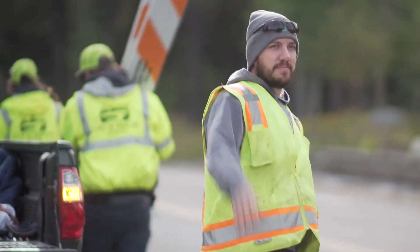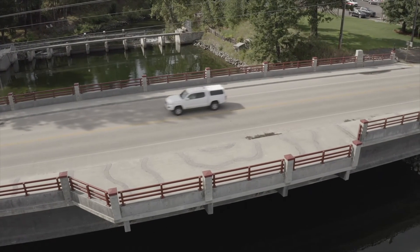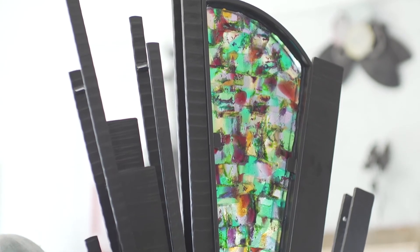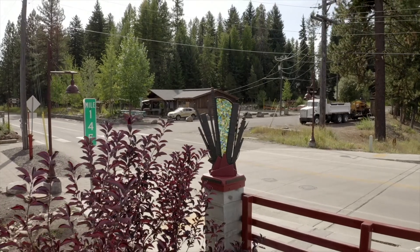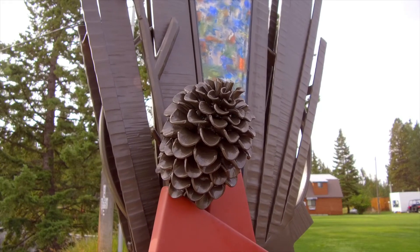As you're driving onto the bridge from either side, there is an artwork flanking each side. If you look to the left you see spring, to the right you see summer. Then you cross over the bridge and there is fall on the right, and you look to the left and it's the winter concept.